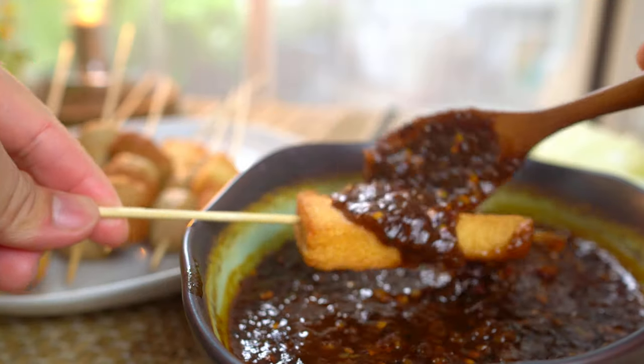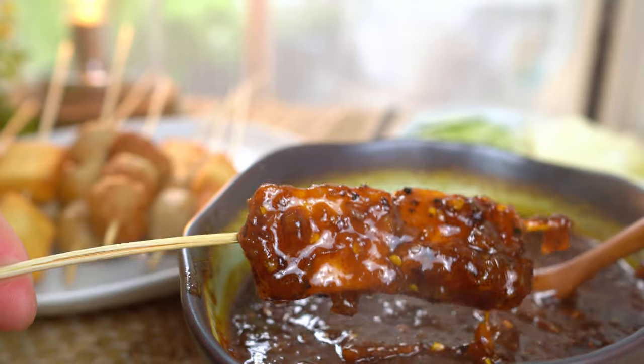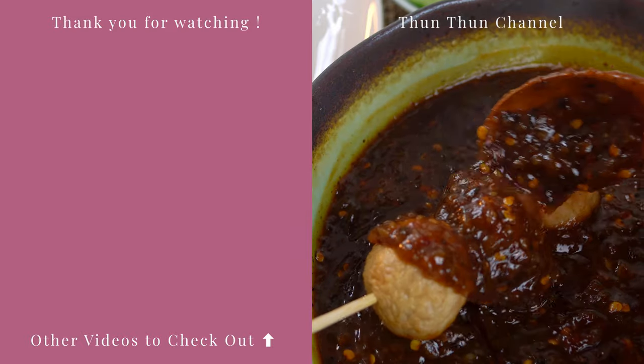This sauce is tangy, sweet, spicy, and savory, and goes so well with the meatballs. I hope you enjoyed this video — please give it a like and share with your friends and family. I'll see you all in the next video. Be safe, everyone.